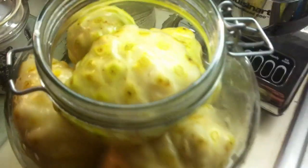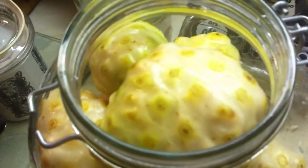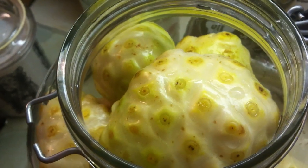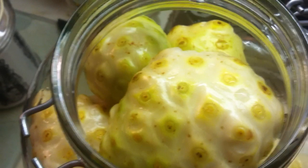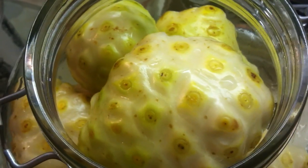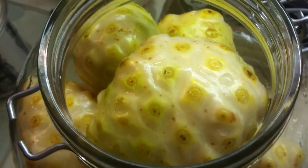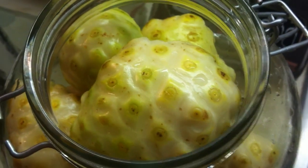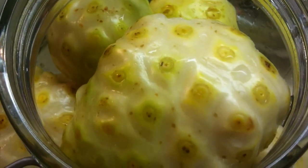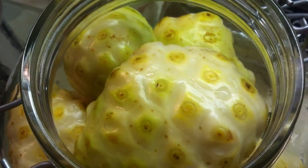Then you put them in this — I'm using a four-liter jar. It's pretty nice because it can hold a lot of noni. Four liters is the size of this one. After that I go a step further and rinse it with purified water. I have a filter in my sink that takes out chlorine and other heavy metals that are in tap water. We want to keep it as pure as possible, so we just rinse it with purified water.